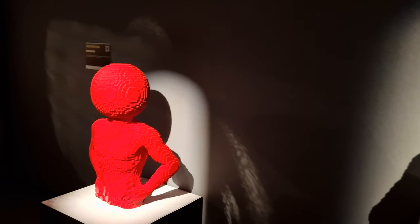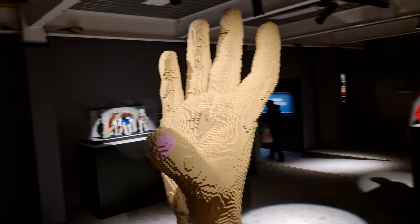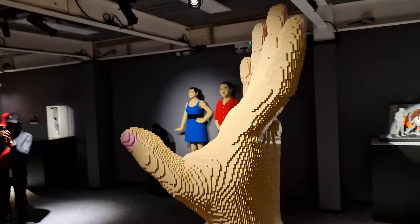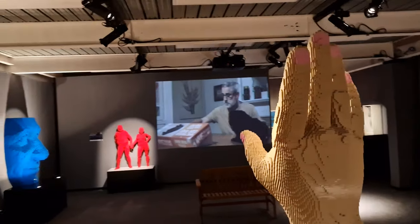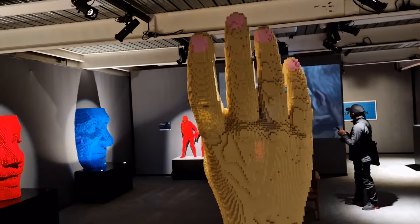Also, as you go round, there are different video clips featuring the creator of all of these models — why he did it, how he started, and some of the difficulties that he's faced in building some of the models. As you can see here, you've got a video clip playing, and there are benches all set up so you can sit back and enjoy the video clips as you go as well.